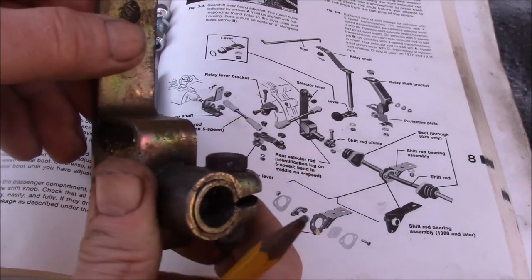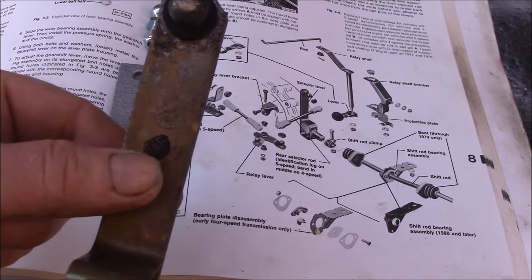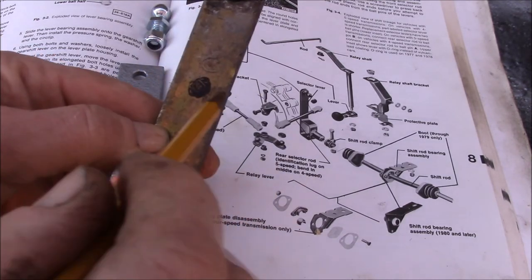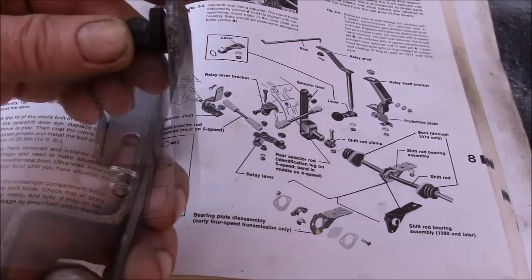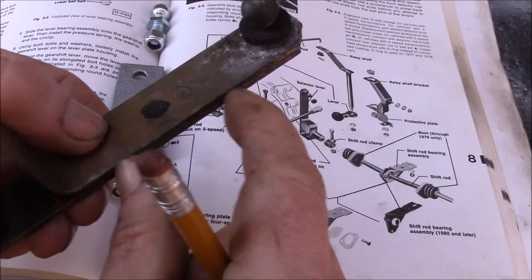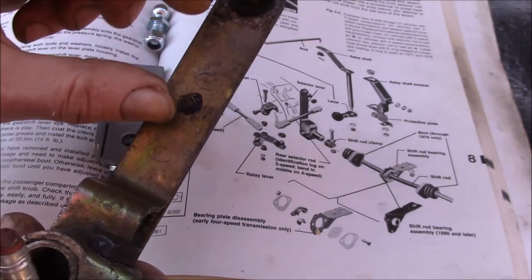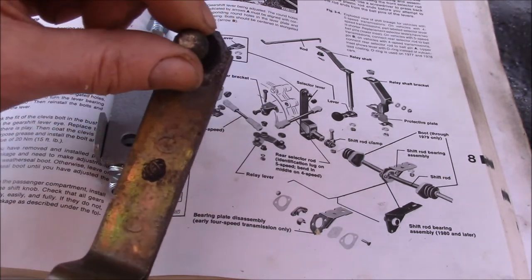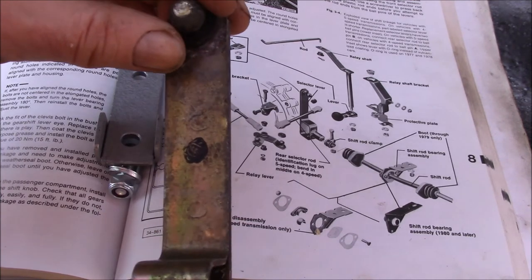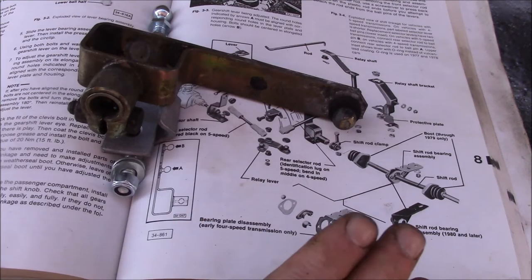The other way to do it, if you have access to a welder, is to cut this piece off right below the ball stud, get a piece of steel flat bar from a hardware store, cut a piece that's roughly two inches longer, weld it in here, and then move your ball stud up. So you can modify it yourself if you have a band saw or cutoff wheel and a welder.